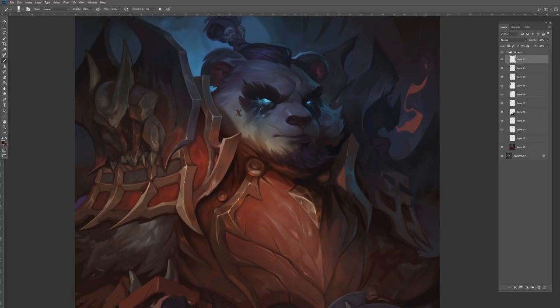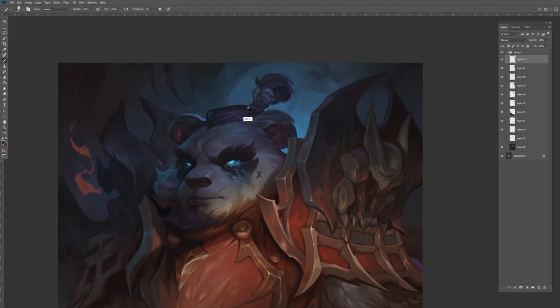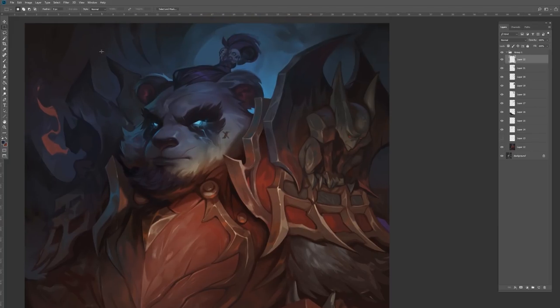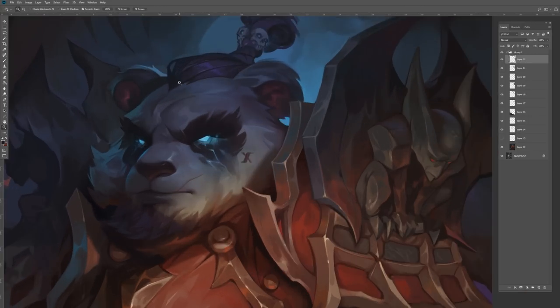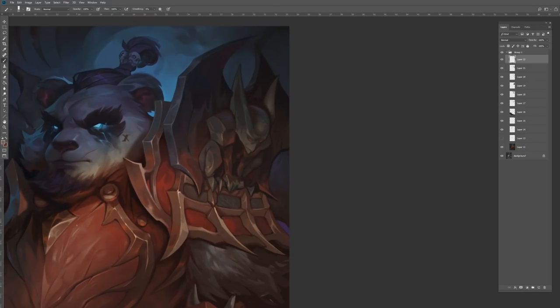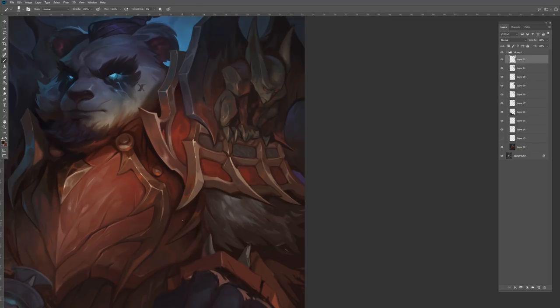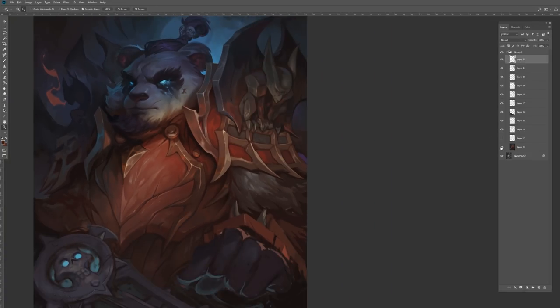Red and purple became my focus colors, with gold and deep dark browns to ground everything else. I didn't mind going bright with his eyes early — those glowing death knight eyes are so iconic. It was a good anchor point to revolve the values around. I really wanted to get those little cracks right — not just glowing eyes, but corrupted light seeping down across his cheekbones with a subtle blue coming through his face.